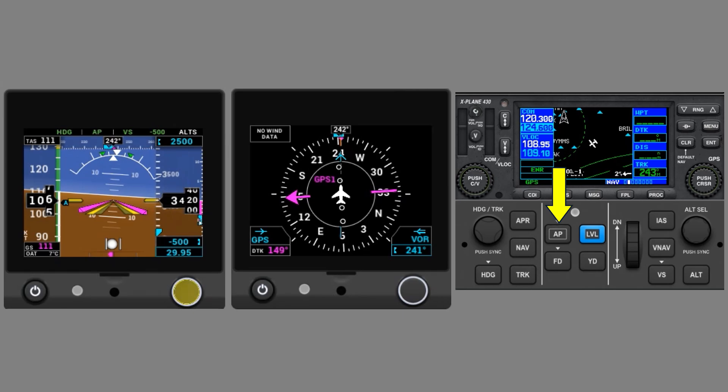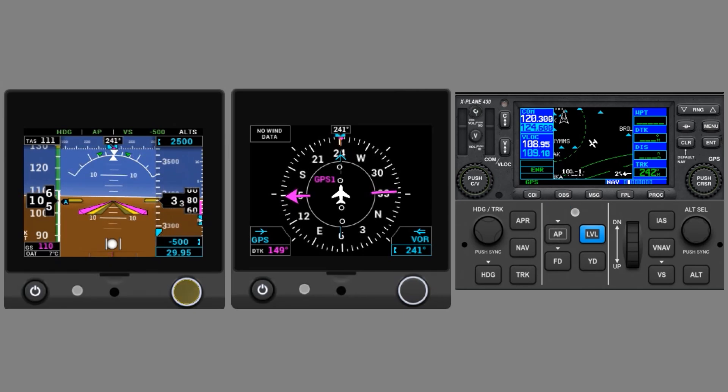When we push AP, the Autopilot goes active, and we would reduce power for descent here. Dual-axis Autopilots like the GFC-500 control the pitch and bank of the aircraft, but you're still in charge of power.